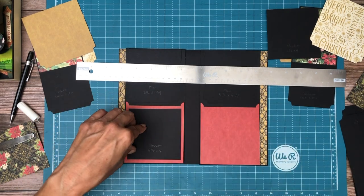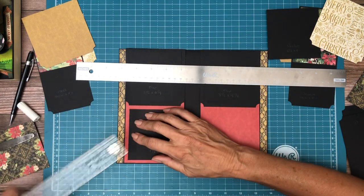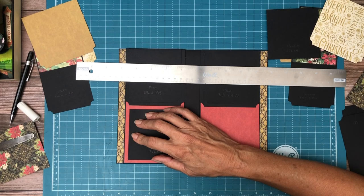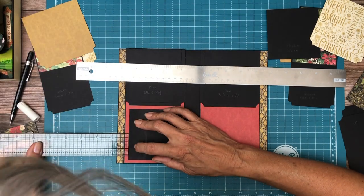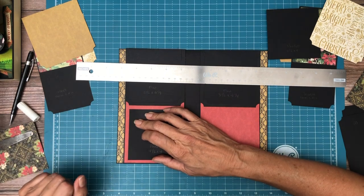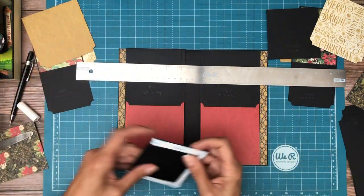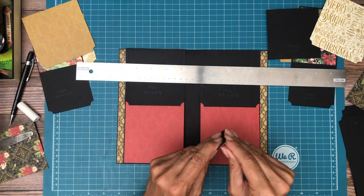I want to see what that border looks like — from this black to this black is about a quarter inch. So I think that's what I'll do, just so there's a perfect frame around the lower pocket.